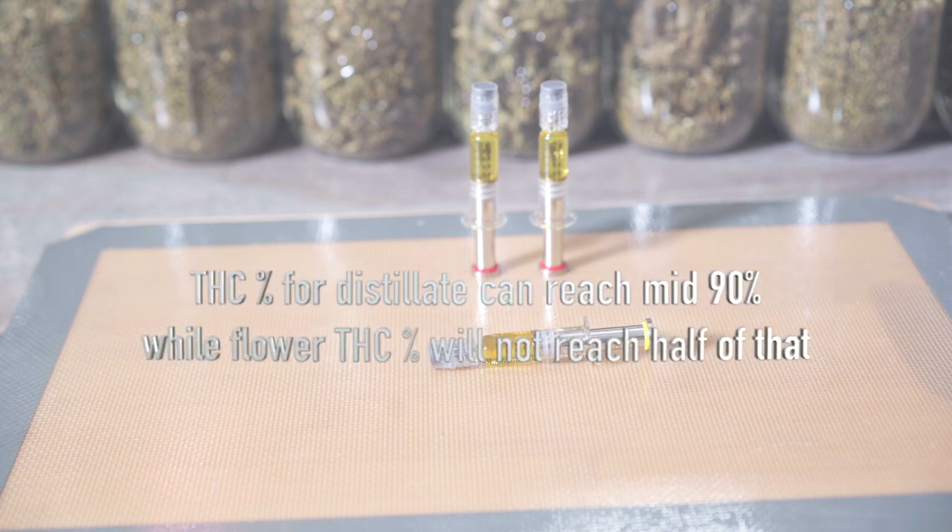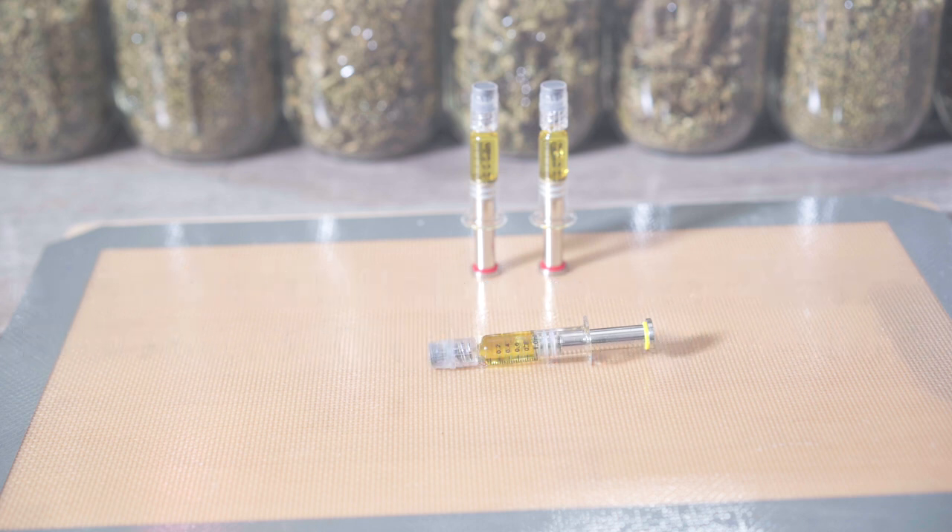Your THC percentage for distillate can be in the mid-90s, while flower THC percentage won't even reach half of that. Hopefully this video was helpful — thank you for watching. Don't forget to like, share, and subscribe. Peace.